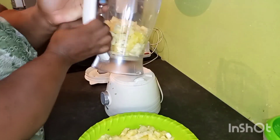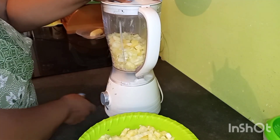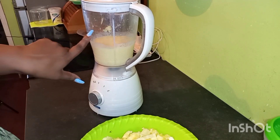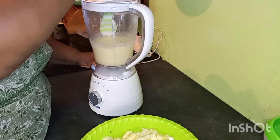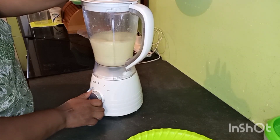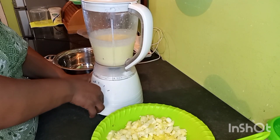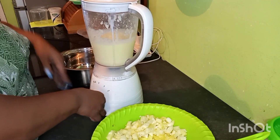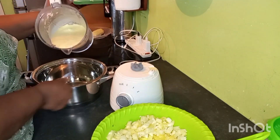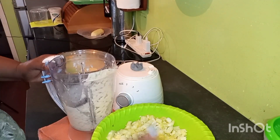Now we are going to get our pineapple ready for the blender. Don't put too much so that we don't strain the blender. We are going to blend this until it's a smooth paste. I haven't put any water and yet it is blending very, very well. You can see how smooth it has become — it's a thick, thick paste now.